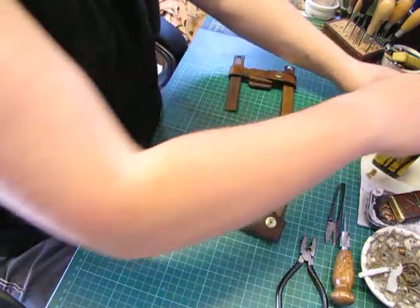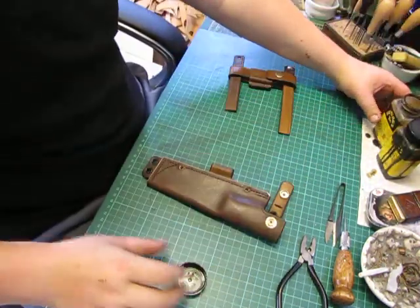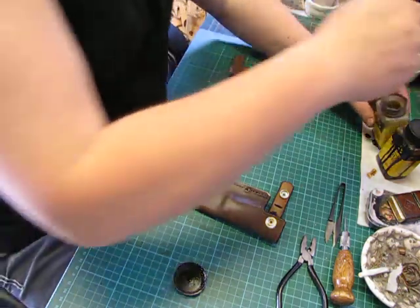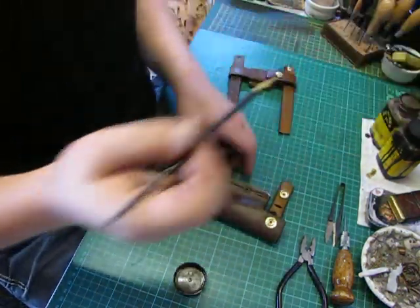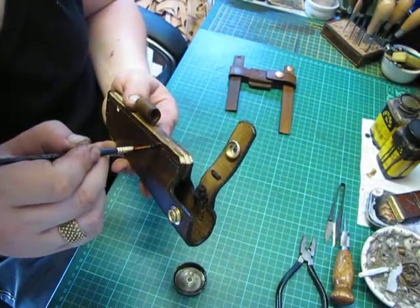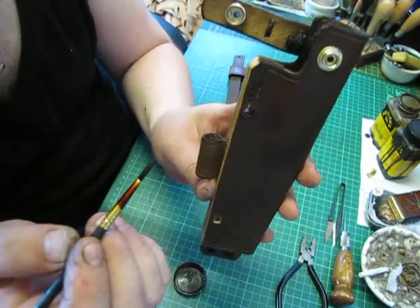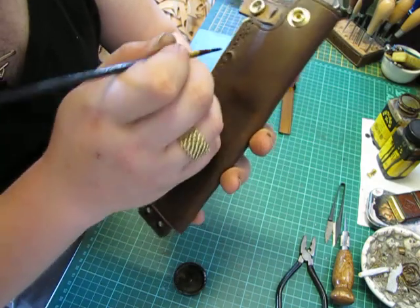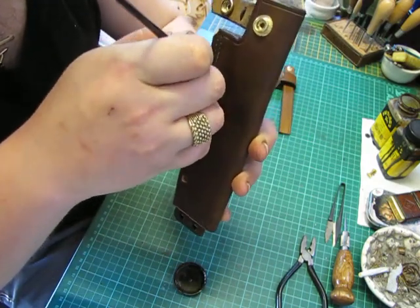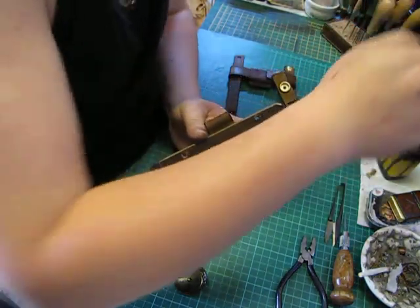Anyway, so what I'm going to do now is just add a tiny little bit of dye in the inside of these holes, so when the Chicago screws go in as well, they'll burnish - for one it'll look a little bit neater. I've got to get a better video camera - it takes great pictures, it's just not the best at videoing, and the lighting here isn't the best either.